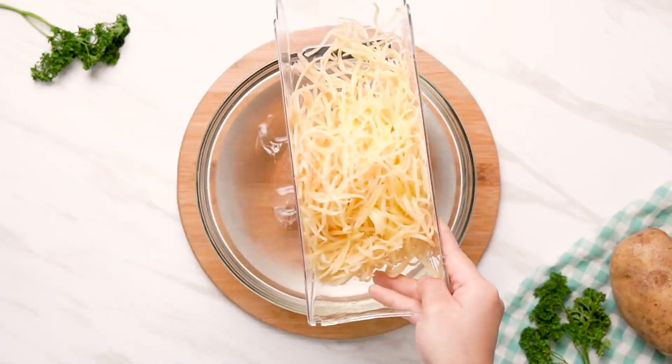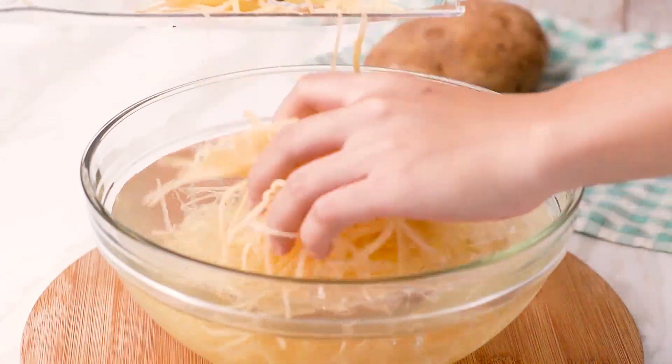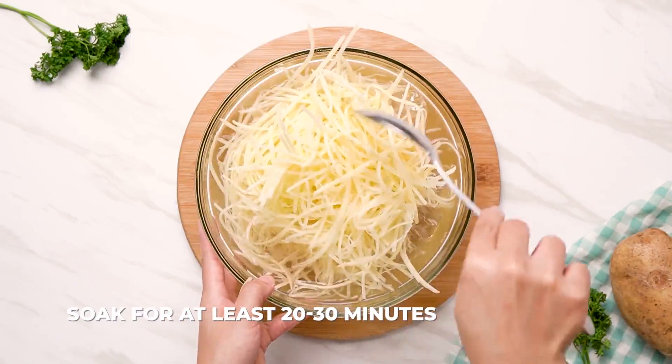Now take your sliced potato and place it into the prepared ice water, and let it soak for at least 20 to 30 minutes.